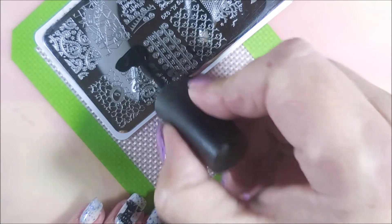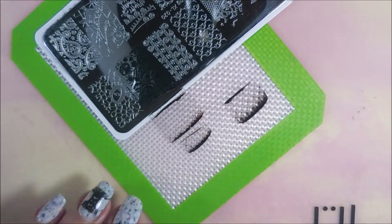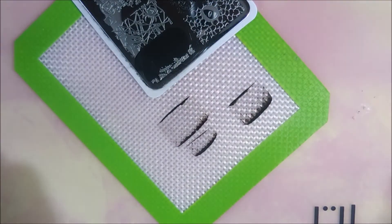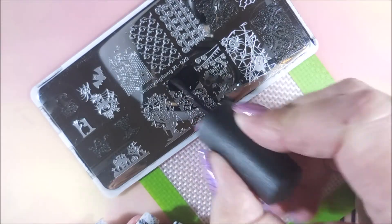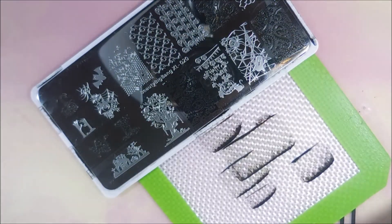Oh, how adorable! For the rest of the nails I'm going to use some of the fuller images. I'm kind of using my thumb and my ring fingernail as my accent nails. Adorable — I love Halloween images, they make me so happy. I really dig Halloween stuff. Halloween manicures are my favorite. I adore this image that's got paisleys — it's like Halloween paisleys — and I just think it's adorable.